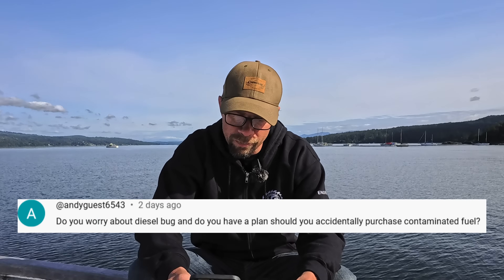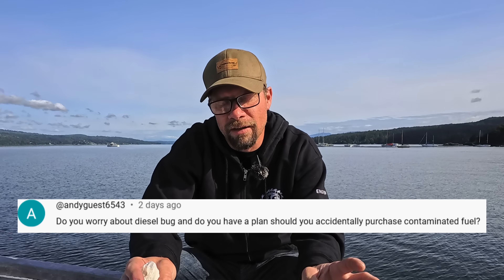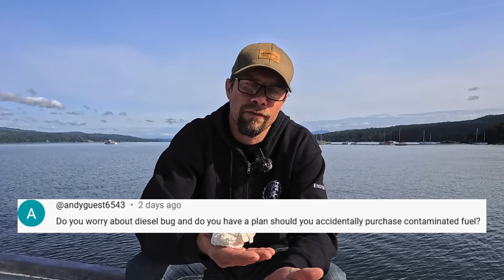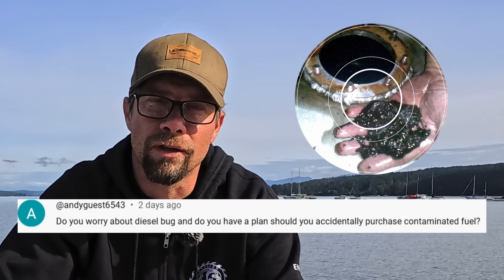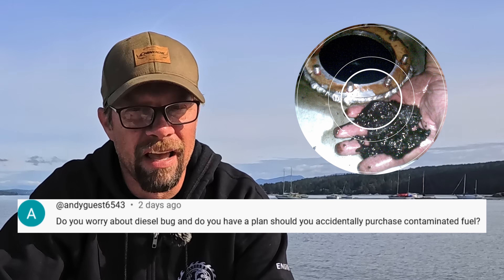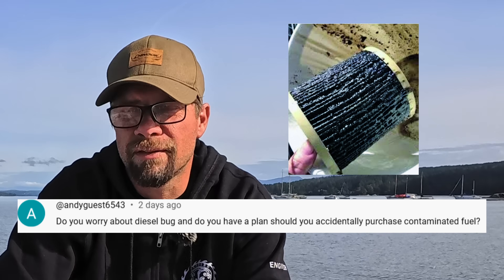We've got a question from AndyGuess6543: Do you worry about diesel bug, and do you have a plan should you accidentally purchase contaminated fuel? So a little background on that — diesel bug is biological matter that grows in between the water layer and the fuel layer inside of the fuel tank, should you get water in your tanks. Basically, it creates a mess — you get waste from all of this biological growth in there, and it can really make a big mess of fuel filters and pretty much everything.